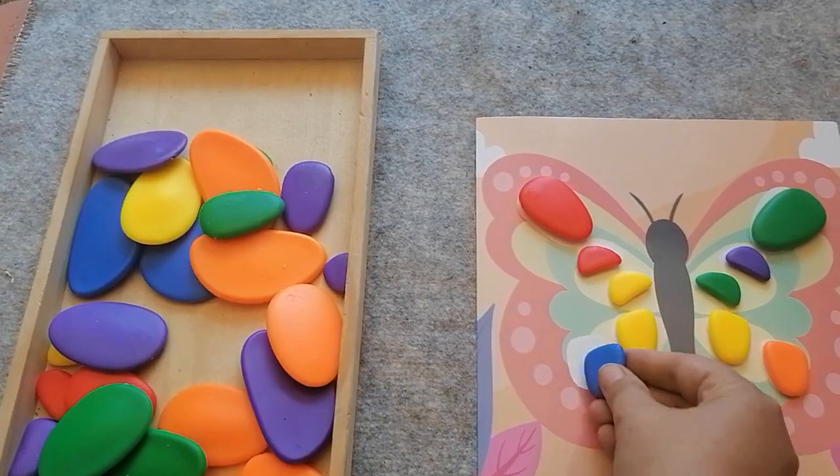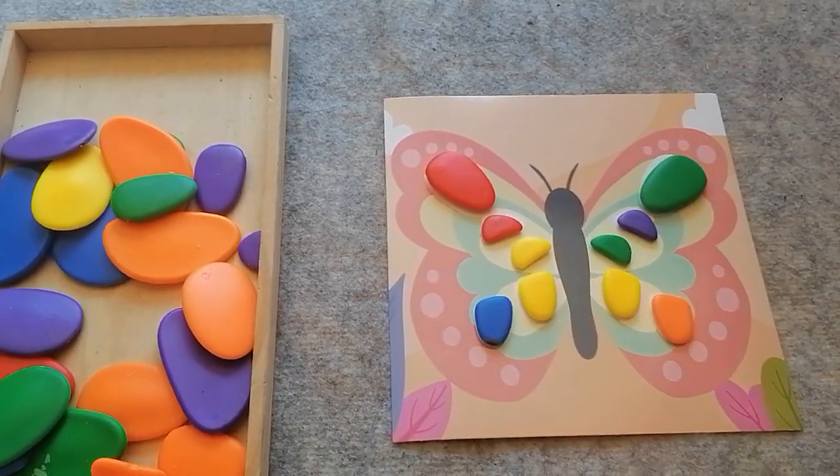That one's too big. And there's my butterfly.